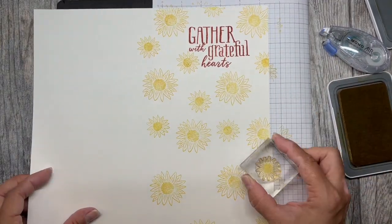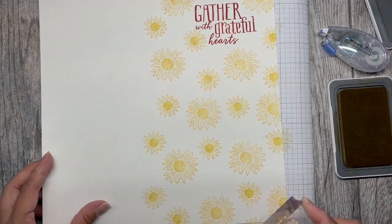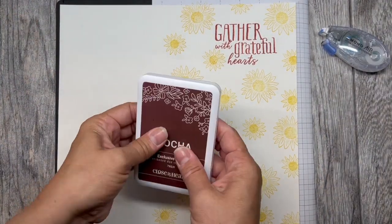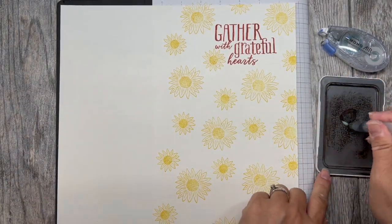Then I'm going to grab the small sunflower and fill in the spaces in between the big sunflowers. Next, grab your mocha ink pad and give it a squeeze so that it transfers some ink onto the lid.